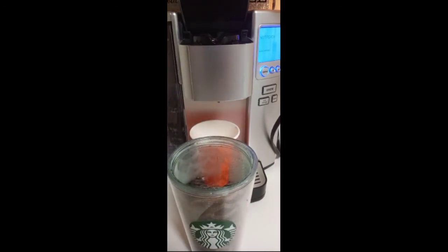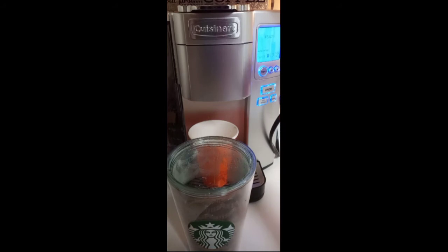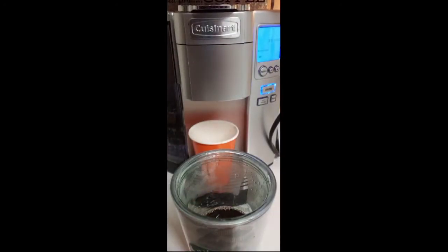I want an extra shot of coffee, so I'll probably do a four-ounce. I want just a little more shot of coffee — not a lot, just a little.